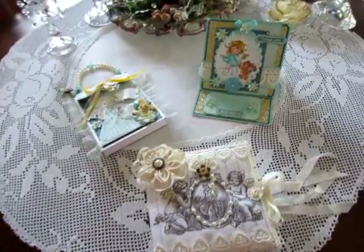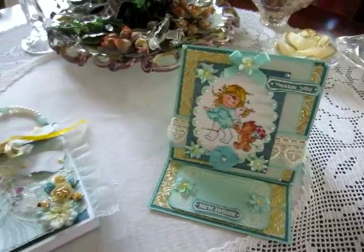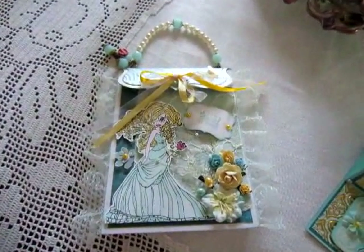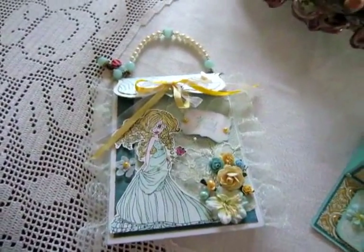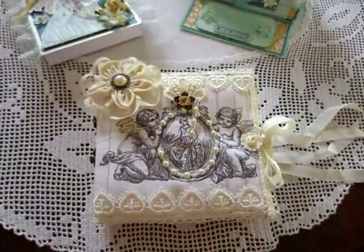It's an easel card, a purse bag, and a stick pin book.